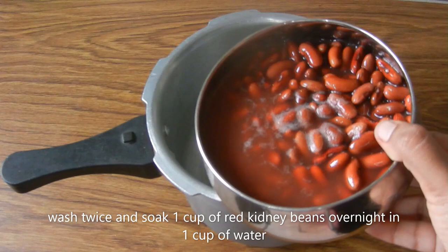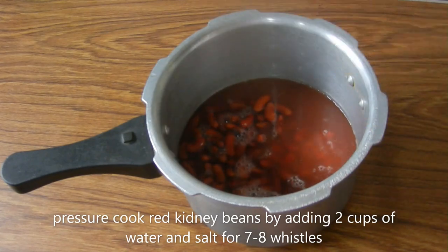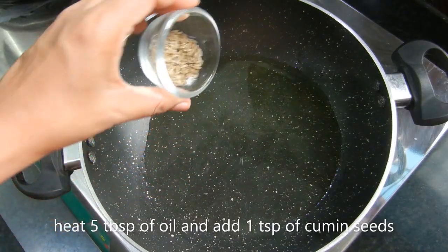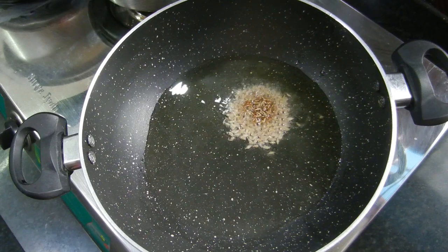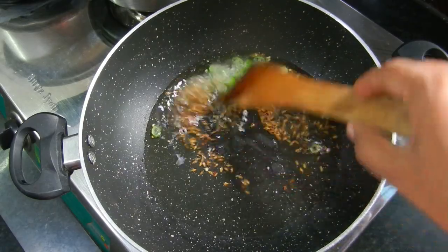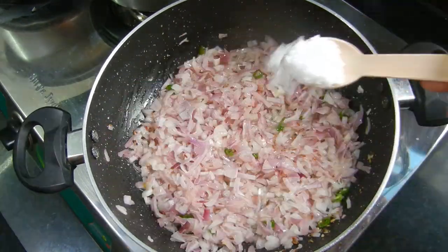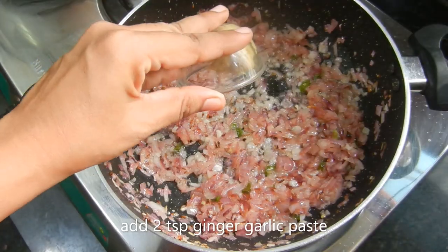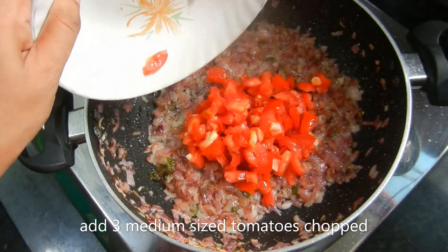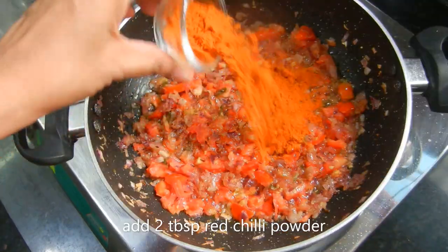Soak 1 cup of rajma overnight. Add 2 cups of rajma in the cooker along with 3 cups of water.